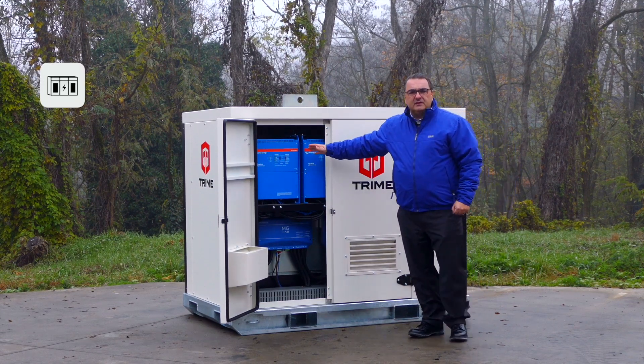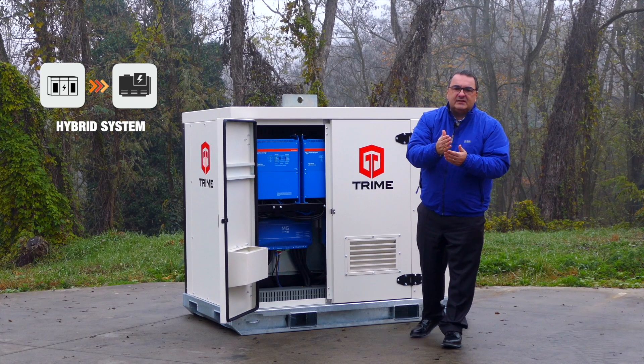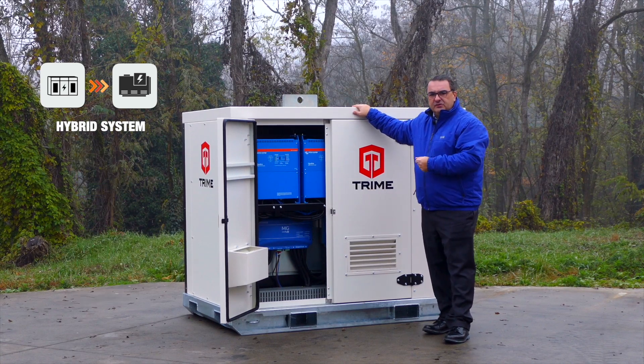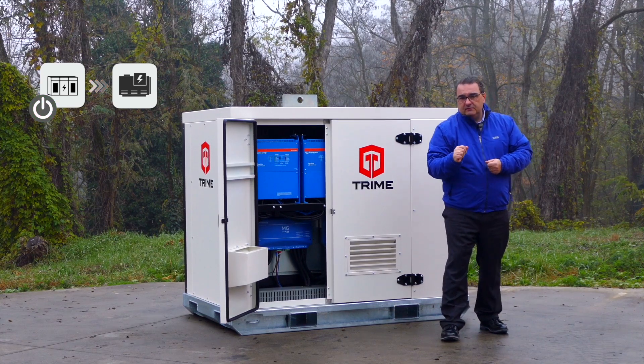The perfect use of this machine is together with a generator to build a hybrid system, to have all the advantages like peak shaving and a big reduction of fuel cost. This machine is easy to connect with the generator and also has a plug for automatic start and stop of the generator.